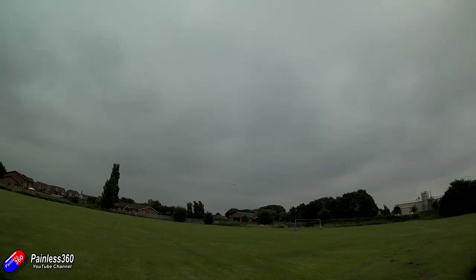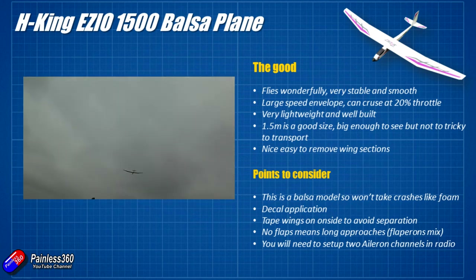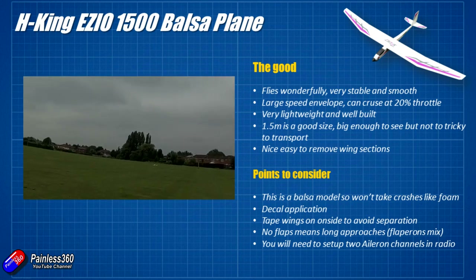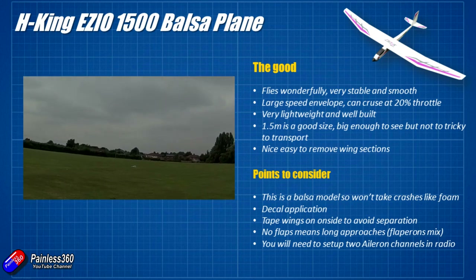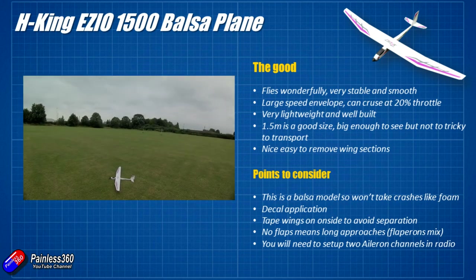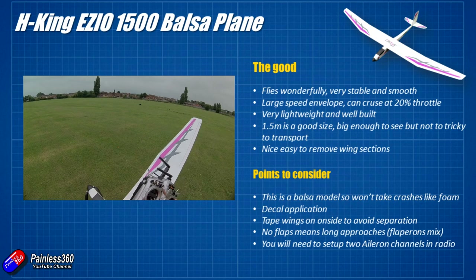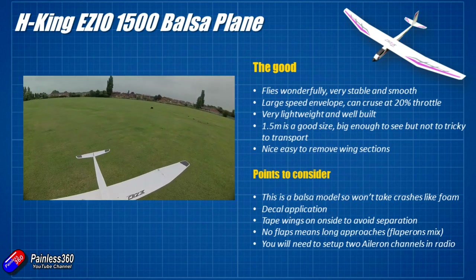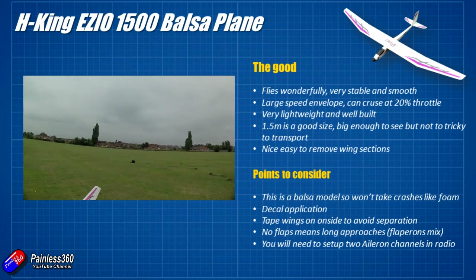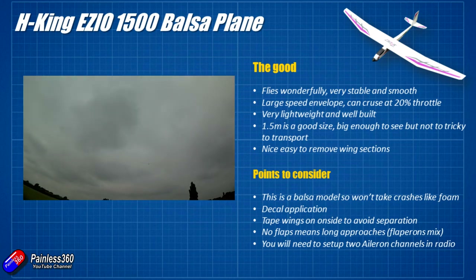In summary, the really good stuff: this is a really nice flying plane. As you can see from the landing footage here, even with the engine cut this thing doesn't want to stop flying. It's very easy and very forgiving, so you don't have to be a super pilot to make this thing fly beautifully. It has a huge speed envelope — at 20% throttle you can cruise around all day and easily get half an hour to 40 minutes out of a little 1300 mAh battery. It is very lightweight and well built and has taken a couple of rough landings without any problems.